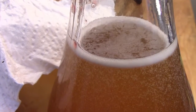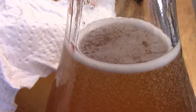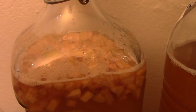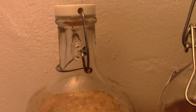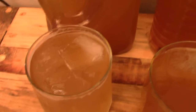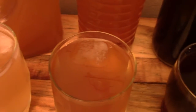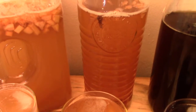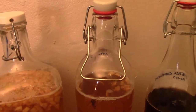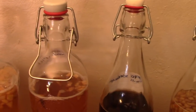If your kombucha is so fizzy that it produces a beer-like foam, it's also out of balance — your yeast is way more active than the bacteria, and that will be coupled with a very thin SCOBY forming on top. Let's go to the most popular question of all time: how do I get my kombucha to be more fizzy, and why is there no fizziness?